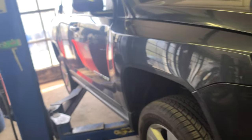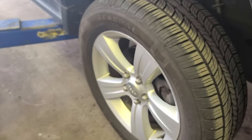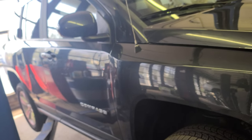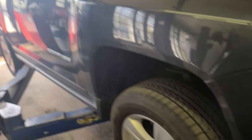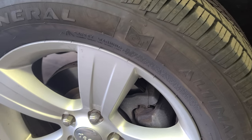Yo! How you doing guys? Welcome back. I have this 2015 Jeep Compass and I'm gonna show you how to do the front brakes. Don't forget to support the channel — subscribe, hit the like button, hit the bell every time I upload something new.